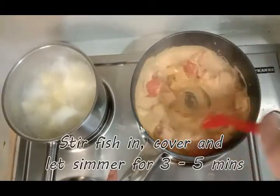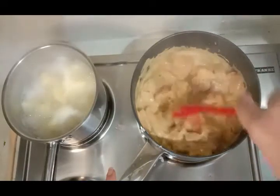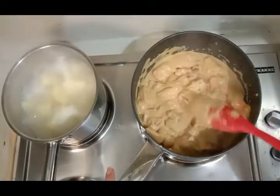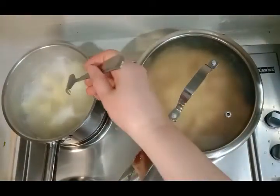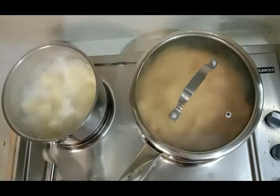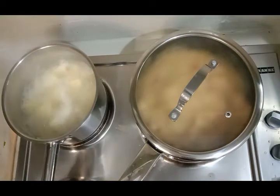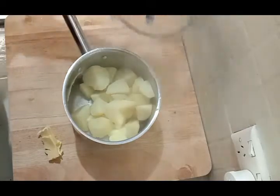Now we'll pop the fish in there and stir that around. Then cover and let that simmer for about three to five minutes. Meanwhile, these potatoes are done — you can tell because when I squish them against the side they just break apart nicely, so they're ready to be mashed.